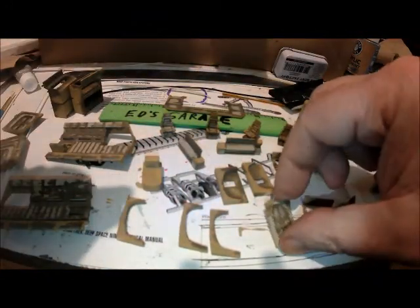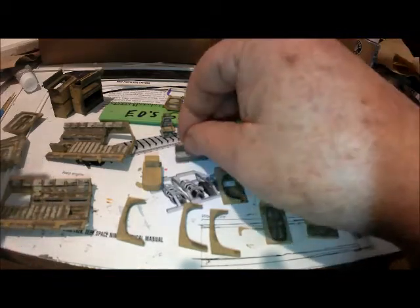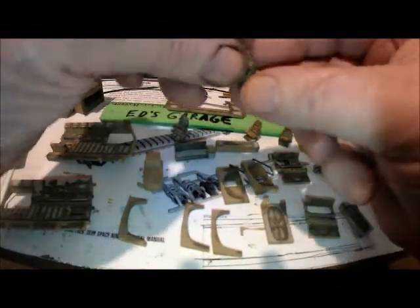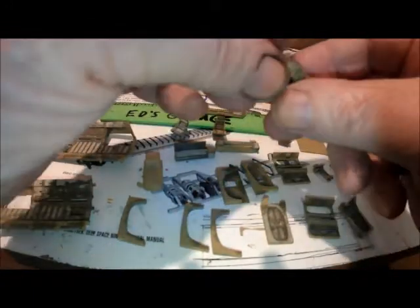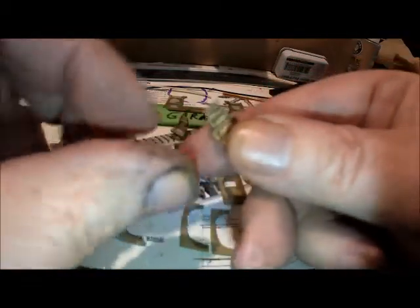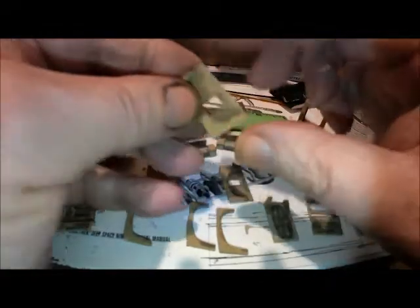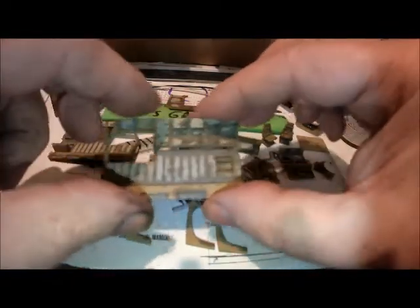Overdone. Kind of overdone it on some of the panel lining, but instead of doing it, it really highlighted the detail.